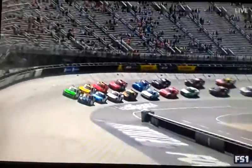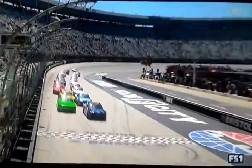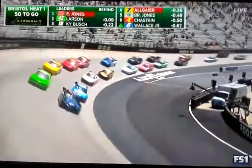Now, racing first heat race, Xfinity Series FS1. Here we go. 50 laps to set up the inside. We're on the main. Eric Jones taking the green flag and down into turn one.